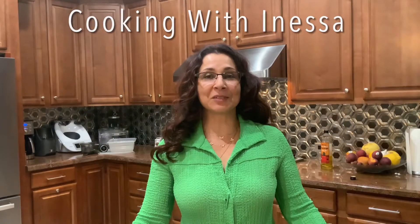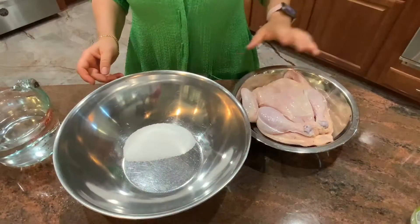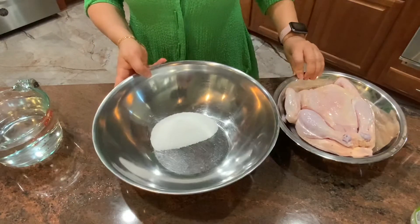Welcome to my kitchen. This is Cooking with Inessa. I am Inessa. Today I am going to show you how to make roasted chicken.